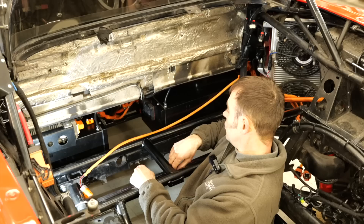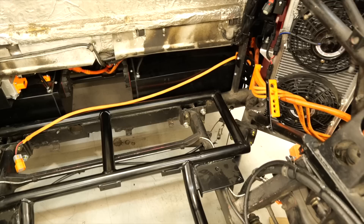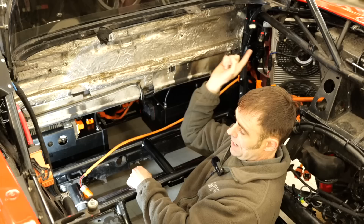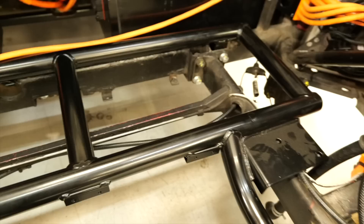We've also got the 7 kilowatt hour charger in here, and obviously the high voltage cables all routed through the car as well. You'll also see the coolant system running through the battery pack — you'll see these on the front pack as well. The radiators are in, so we've got the radiator behind my head here for the battery pack coolant, and over the other side exactly the same again but that's the motor and inverter coolant system.